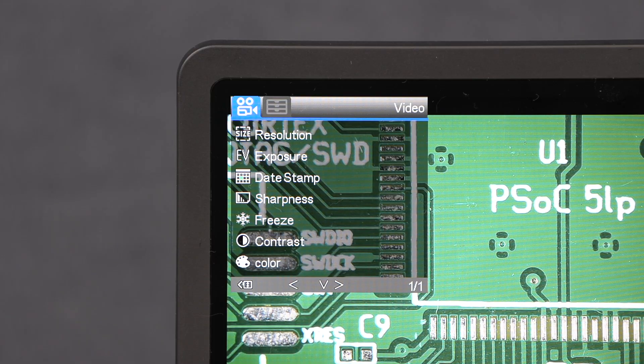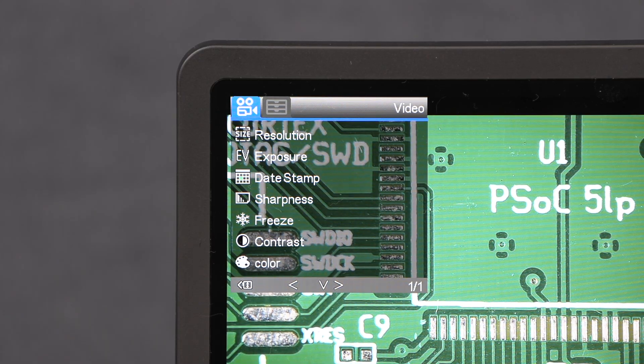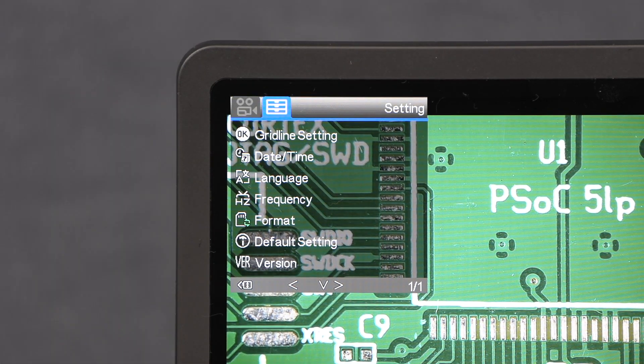Pressing the menu button gives you two menu options. The first menu is the mode settings and the second is global settings. The mode settings will vary based on the mode you are currently using. There are three modes: still, video, and playback. Still is for taking still images, video is for recording video, and playback allows you to review or delete any images or video you have taken.